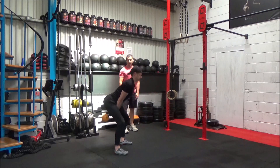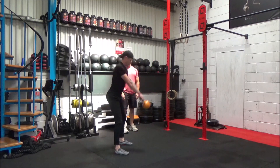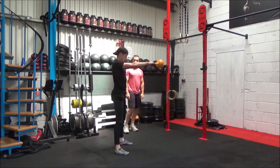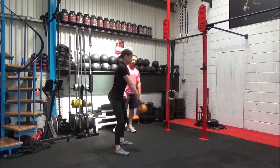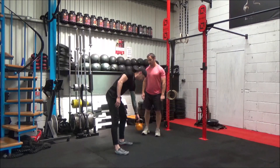Starting with the swings — keeping that head up all the way through. Remember, no tension through your shoulders. The hips, lower back, abs and core are doing all the work.